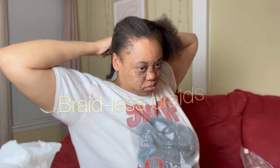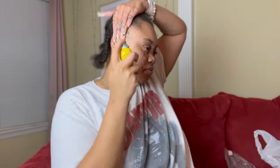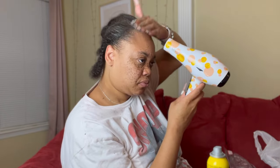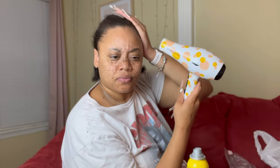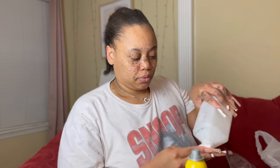Now we're going to put these 'braidless braids' in. I cannot braid, and I definitely cannot braid with these long nails. What I do is section the hair, pull it back as far as I can, then do a simple three-strand twist or box braid — not to the scalp, but the hair in the front is pulled back so it lays flat. These are my 'braidless braids.' They're not cornrows; this is just a method for people who don't know how to braid but still need the hair held down. The cap is going to take care of the rest.